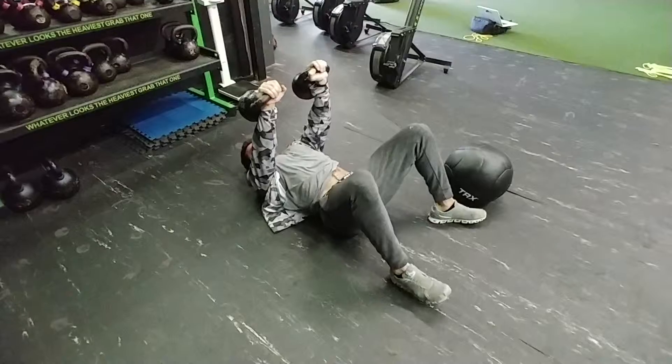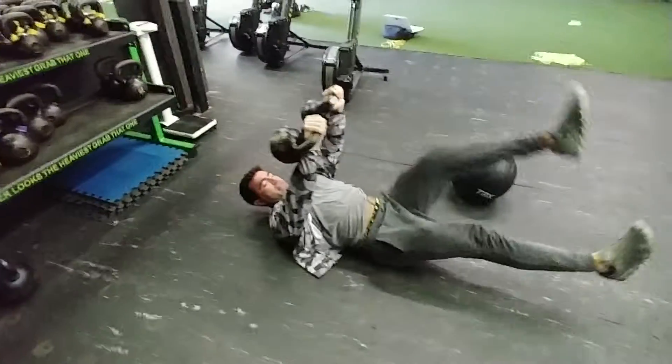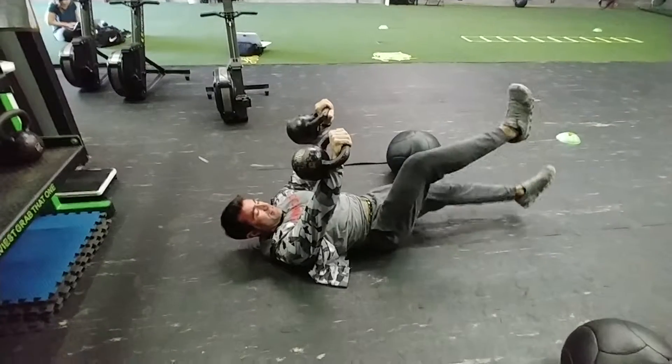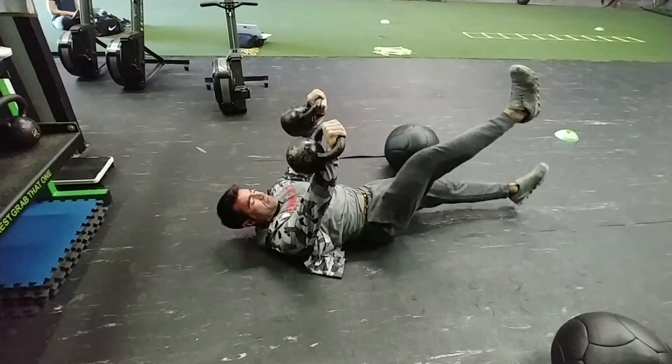After you finish out your ten repetitions there, you're gonna go into scissors. Keep the kettlebells out in front of you on that last rep, and that's going to pull you forward a little bit and engage your abs even more.